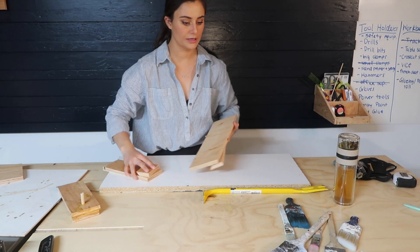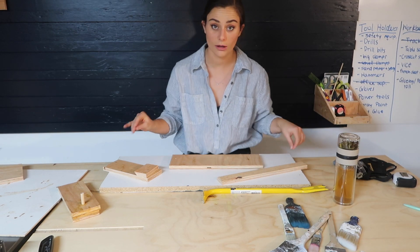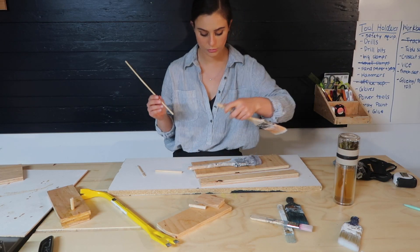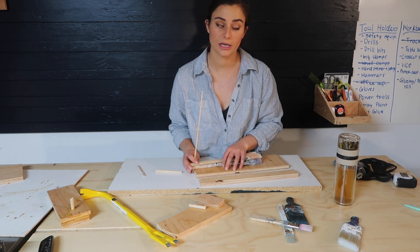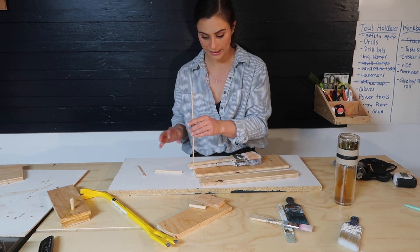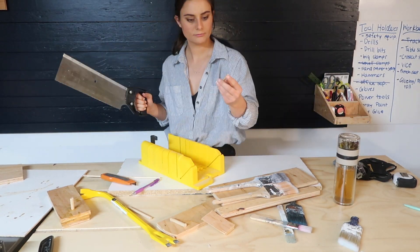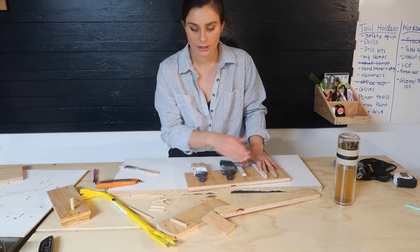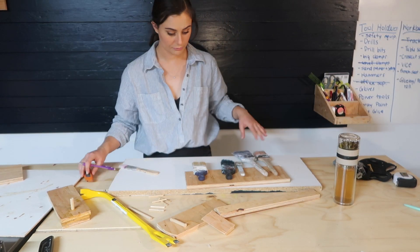I've got my pieces cut, so now I need to drill the holes. Actually, I should cut the dowels first. I'm gonna make six dowels — I want to be able to hold two paint brushes on each because I honestly have a lot of paint brushes. I'm gonna leave extra slots in case I ever get more. I'm giving the dowels a little bit of extra length. Now I'm using my hand saw to cut them all to length. Then I'm going to make sure they're level and evenly spaced, so I'm gonna do some quick math.